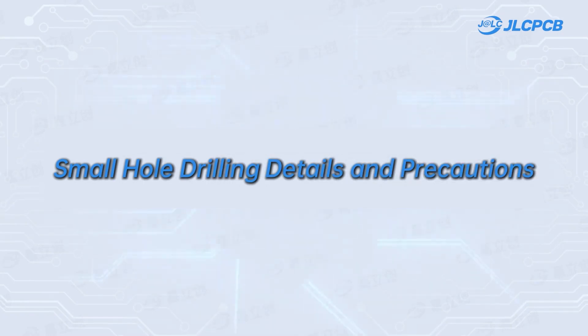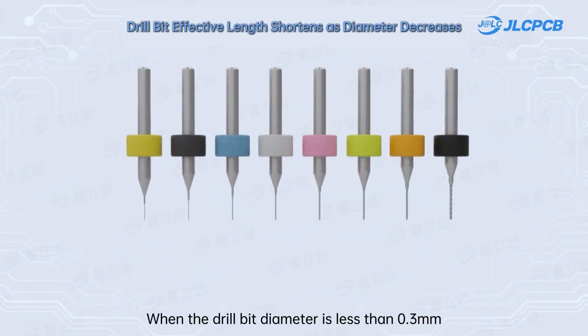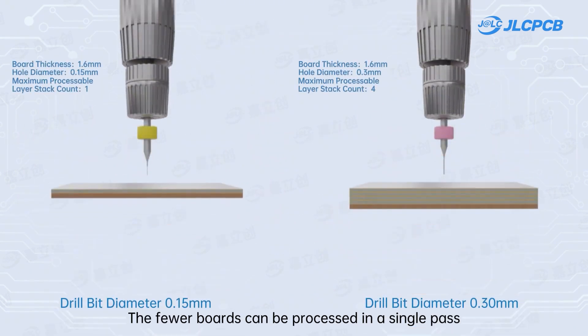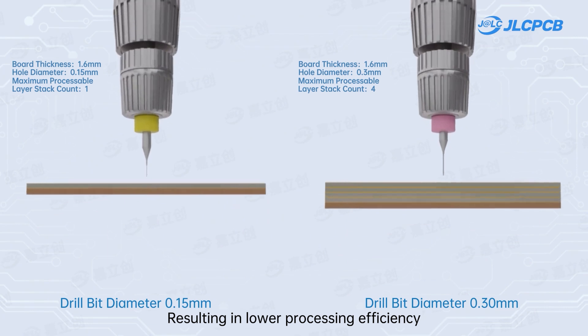Small hole drilling details and precautions: when the drill bit diameter is less than 0.3 millimeters, the smaller the diameter, the shorter the cutting edge, and the fewer boards that can be processed in a single pass, resulting in lower processing efficiency.